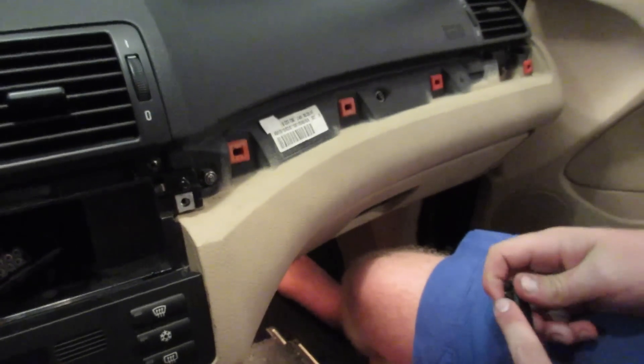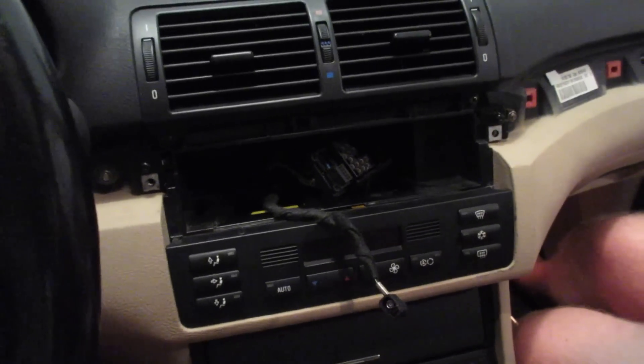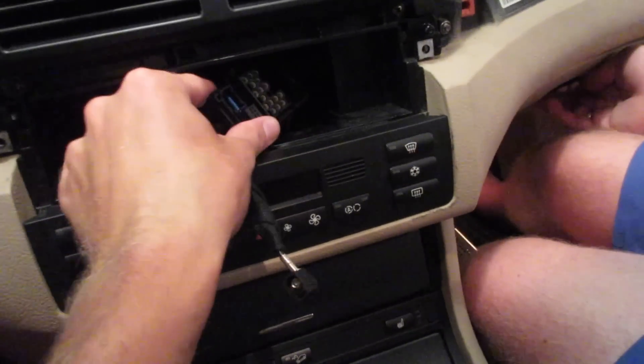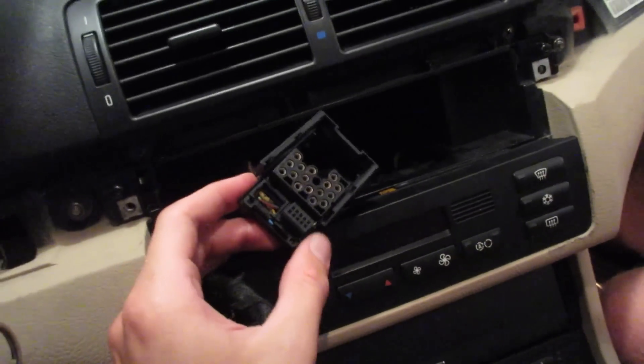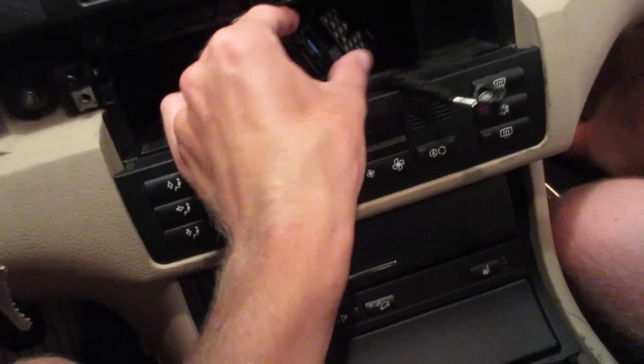We're going to be putting the auxiliary connector inside of the dashboard and running that through — I don't know how much fun that's going to be, probably a lot. But here is the radio connector that you saw before that we took off the radio, and what we're going to be doing is adding a cable included right there on the left side.